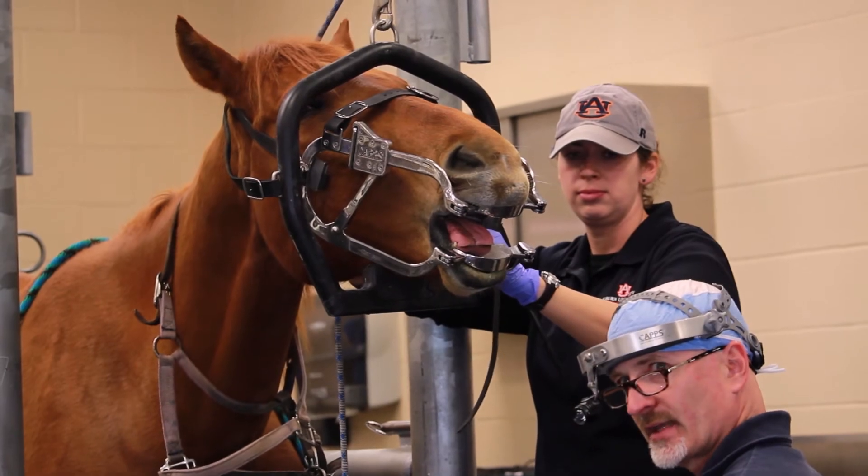The shape and the anatomy of a horse's mouth makes it kind of challenging to actually see into, and being able to put the camera in the horse's mouth and project it up on a large screen TV so everyone can see is just a great, very powerful teaching tool.